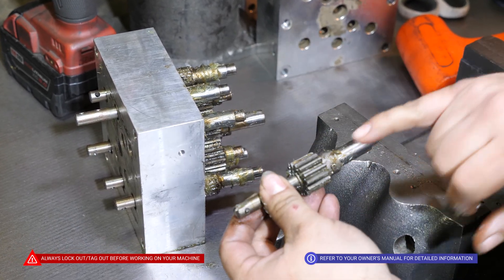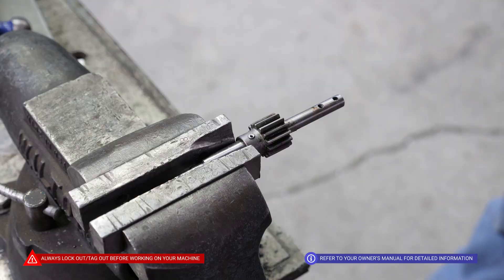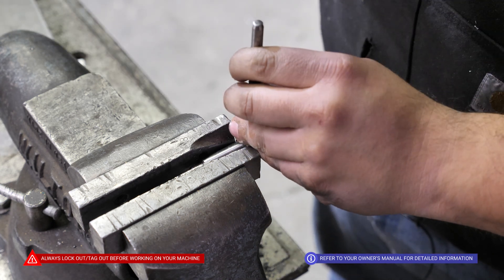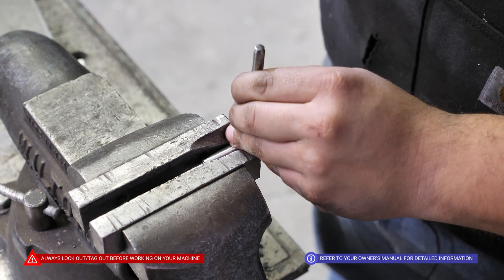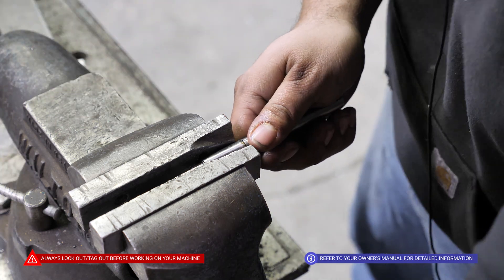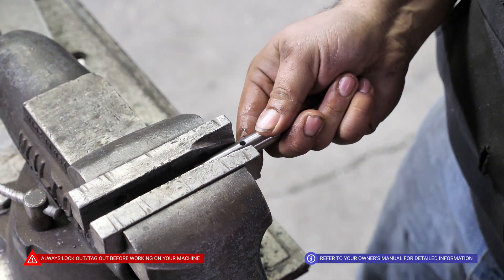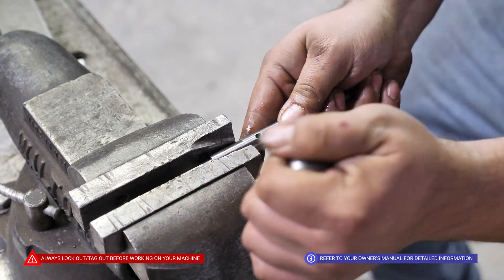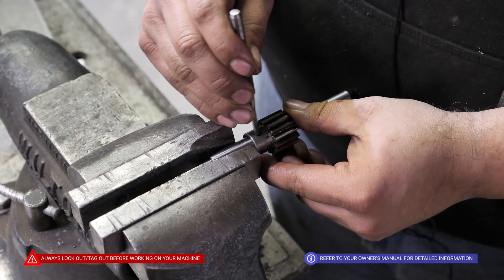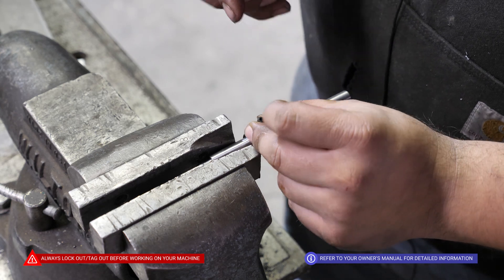The next step is to punch out these 5/32 roll pins. With the chuck tightly in the vise, we're going to punch out the roll pin, remove the gear, put in a new shaft, and reapply the gear, lining it up. This is a 5/32 by 3/4 roll pin.